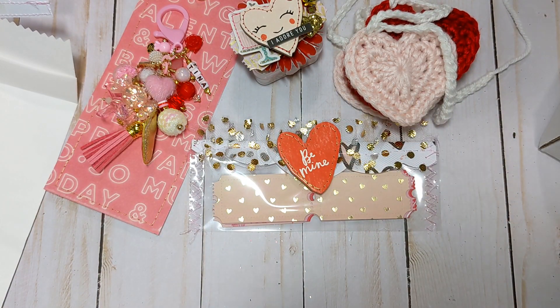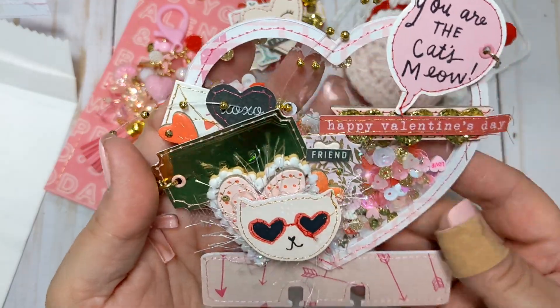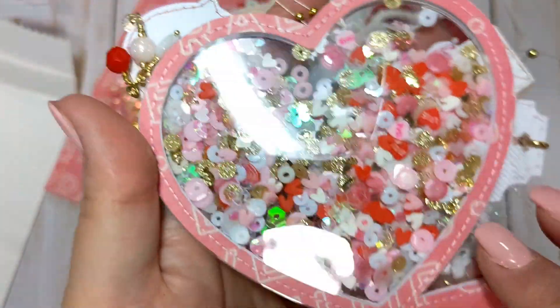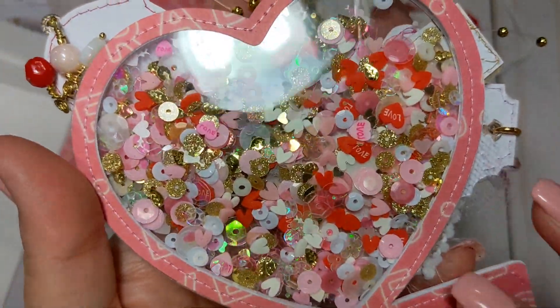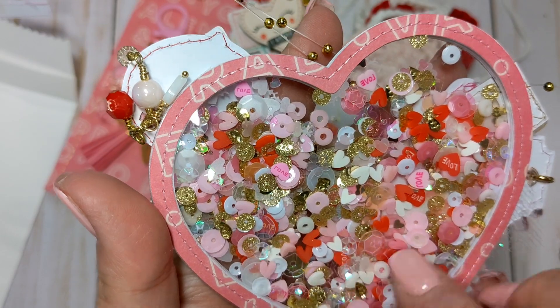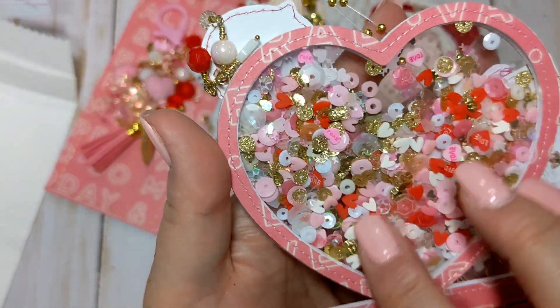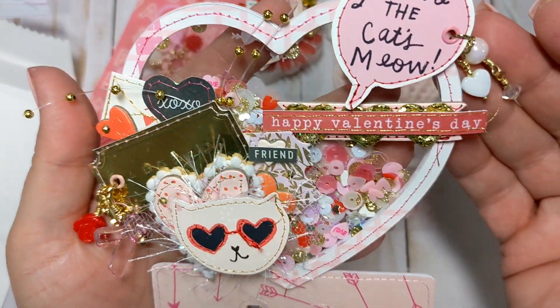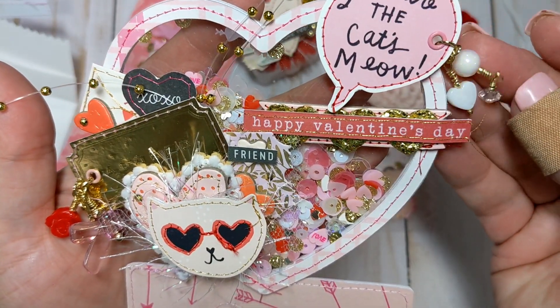And then the last thing is the memory dex, which is of course her specialty — she makes amazing ones. This is a beautiful memory dex. She made this beautiful sequin mix — those gold glittered ones look so pretty with the pink and the red. She's got lots of little clay hearts, XOXOs, and little conversation hearts. That's a beautiful mix. And then she has 'You are the cat's meow' — super cute — with a little double dangle on here.